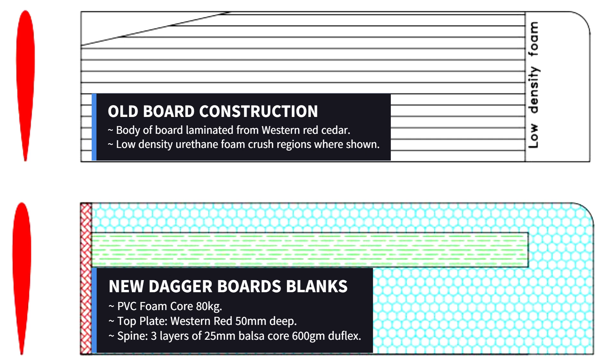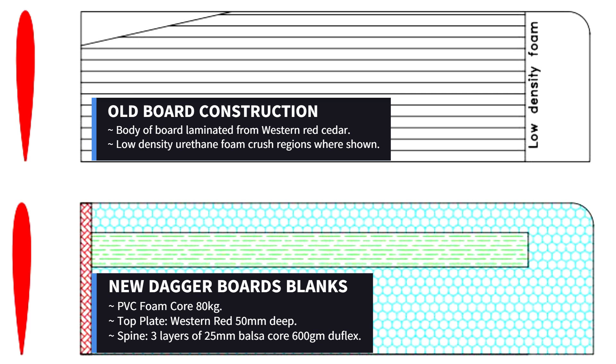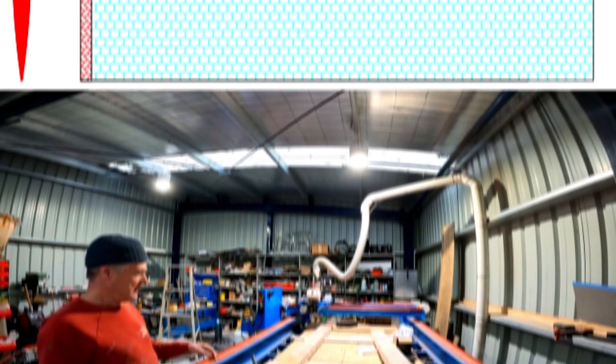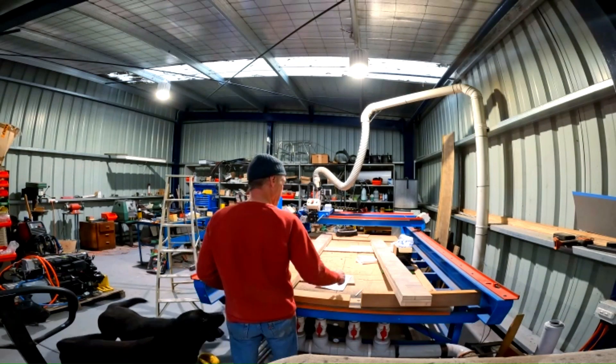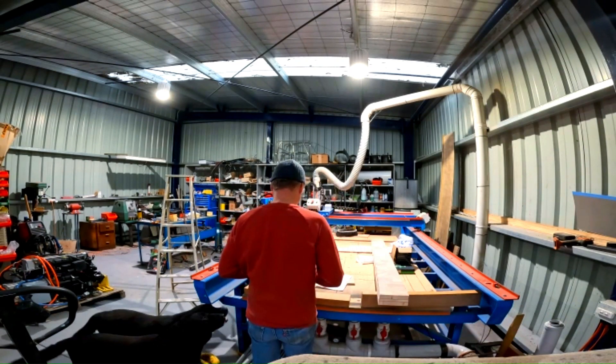We have been making up our dagger boards. The original design uses western red cedar for the core with some form of shear point down at the bottom. The overall weight of the original design was too heavy and will put a lot of strain on the rigging, so we redesigned it using lighter materials, giving it the same if not more strength.